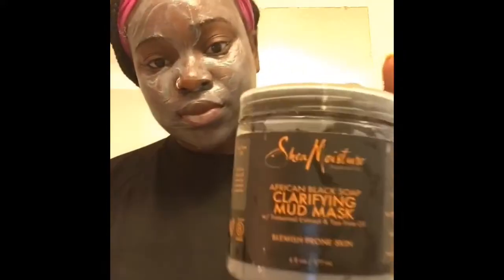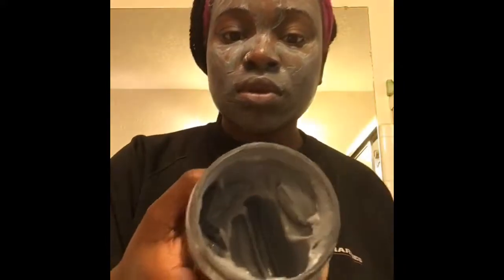Good morning you guys, thanks for tuning in. Today I'll be using the African Black Soap clarifying mud mask.